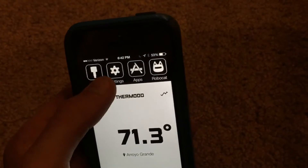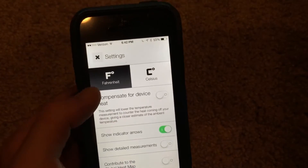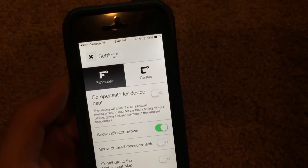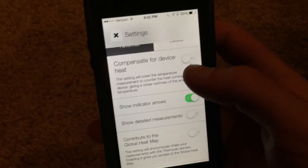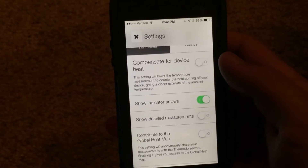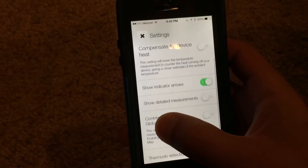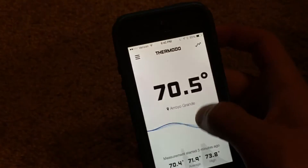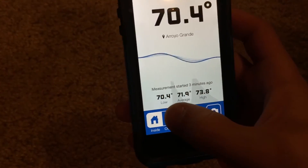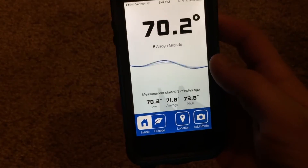We also have the settings menu. You can change between Fahrenheit and Celsius — my preference is Fahrenheit. Here is the option to compensate for device heat, which you'd want to turn on if your phone is getting pretty hot and could potentially screw up the reading. You can also turn on or off the indication arrows. With detailed measurements turned on, you can see the lowest temperature was 70.4, the average is about 71.9, and the highest it got was 73.8 — a nifty little feature.